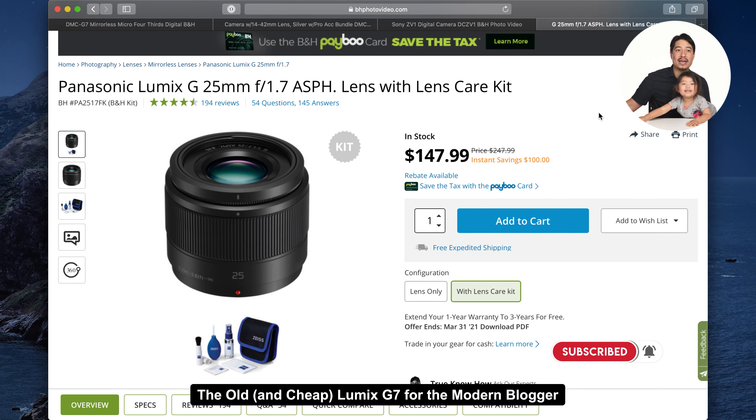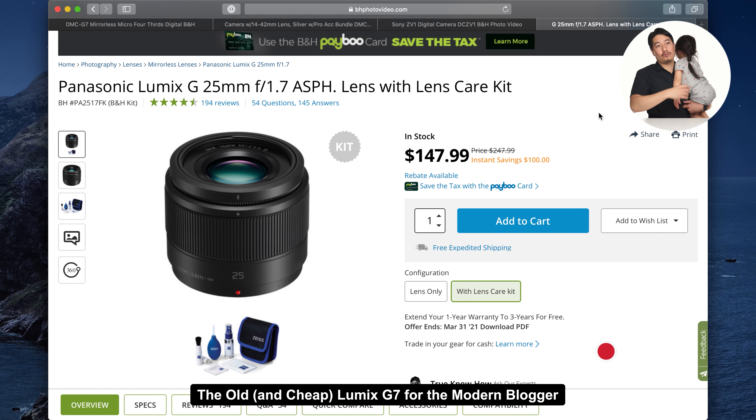This is a highly recommended prime lens — it's an F1.7, much faster and very good for low light. At $147, it's not that much of an investment.